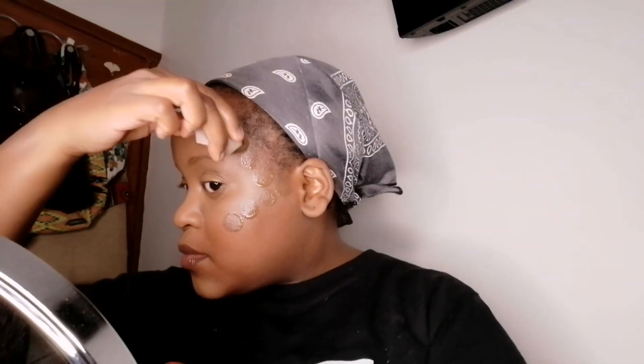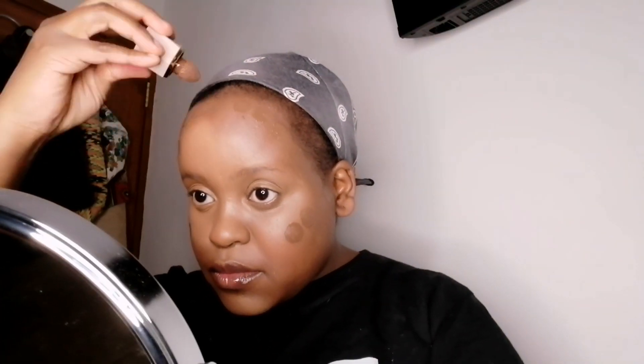Next step is to contour our face. I'm using the She Glam Sunkissed Liquid Contour in the shade Caramel Suede — the darkest shade they have, and it also smells like chocolate. For your contour shade, always use two shades darker than your natural skin tone, whether it's liquid or powder contour. I'm applying this on my cheekbone area, jaw area, and forehead, then dabbing it in place with my beauty sponge using the side designated for contour.